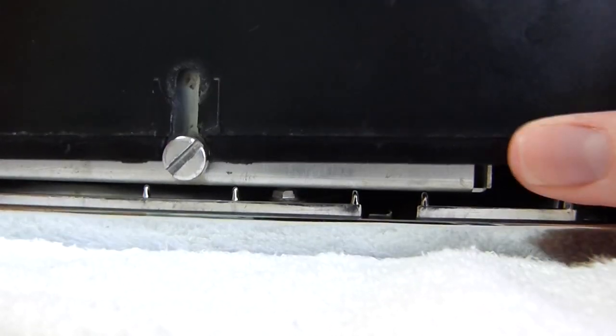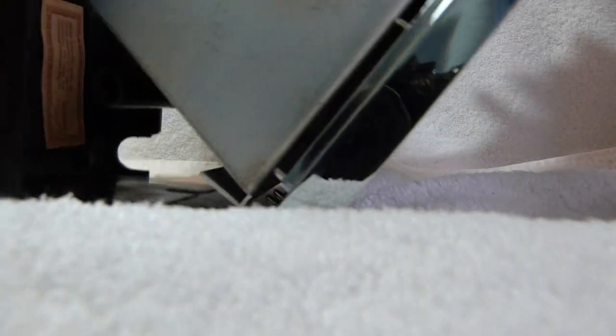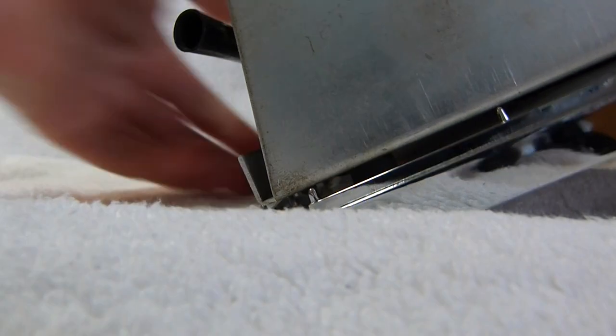The back cover is, I think, ABS plastic. Seems pretty sturdy. Just comes off in one piece.